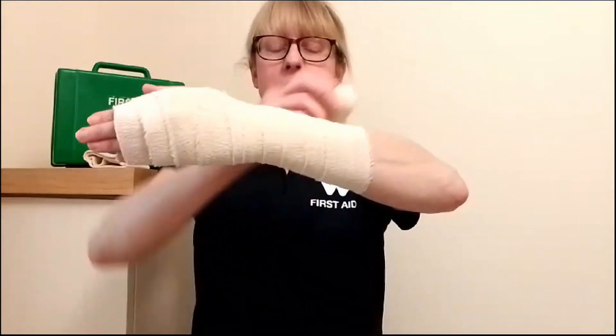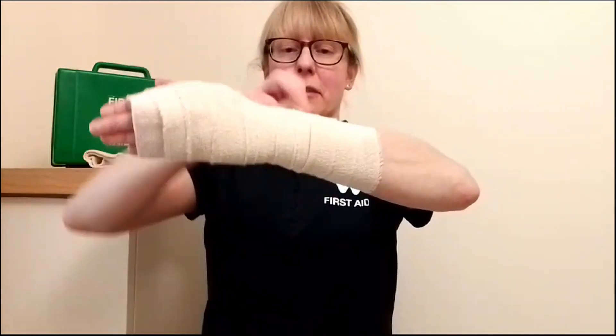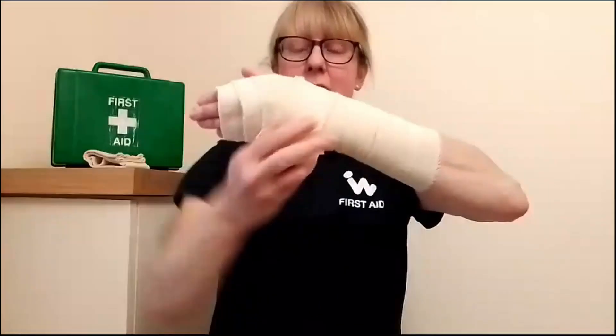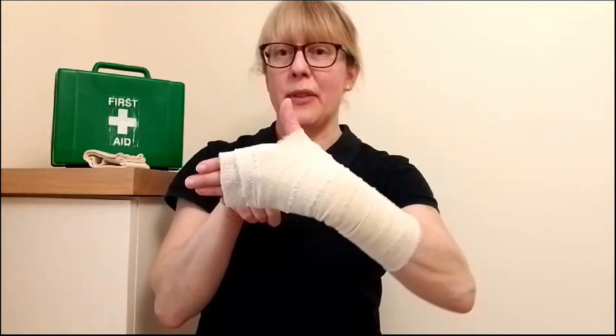I'm going to go past the injury and then come back over again, wrapping 50% over each wrap. Then when I come to the end and finish off at the hand, I would just pin, tape or tie that off.